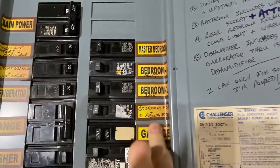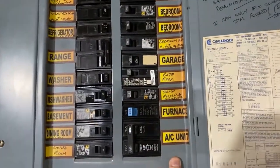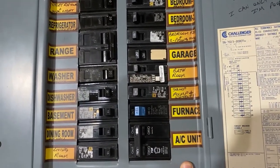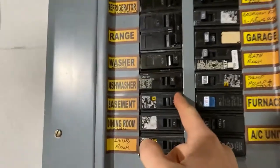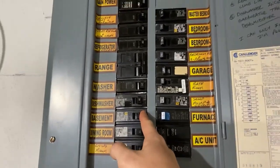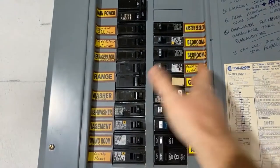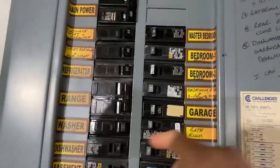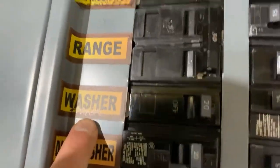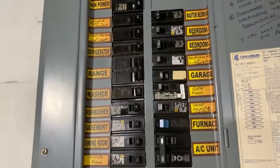Everything else is labeled here, but truth be told I haven't actually tested these, so let's test one. This is the basement breaker — I'm in the basement — so let's see what happens. Whoa! The lights went off in the basement! If you hear that, the dryer's still going. Let me hit this one again and go back on. The washer's probably connected with the dryer too.